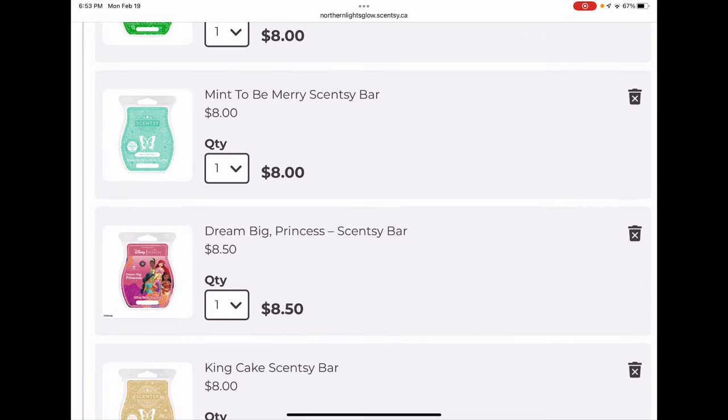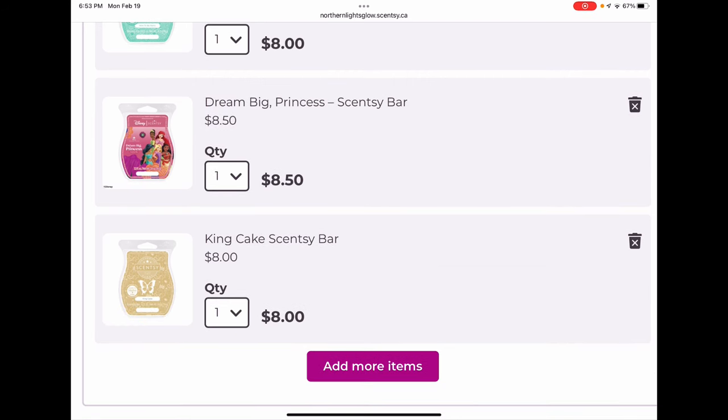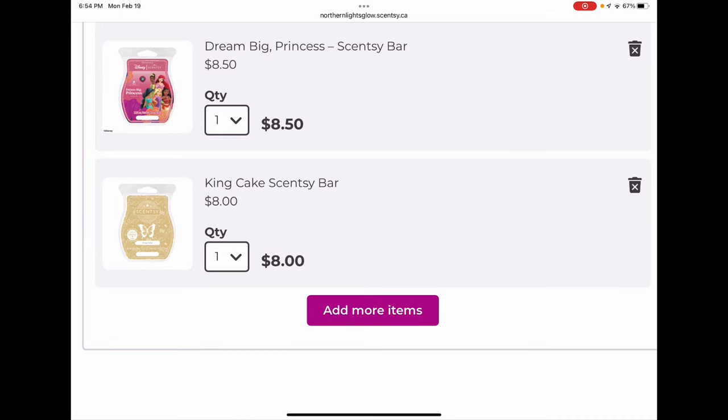Mint to Be Merry reminds me of Marshmallow Mint which I also love — a forever clubber. Dream Big Princess is one my daughter really loves, so I've got that clubbed for her. King Cake was a Mardi Gras collection bar — a very saturated cake scent with maybe the most gentle cinnamon sugar sprinkle. Some people find it buttery or even popcorn-y, but I don't really get the popcorn note — I just get a lovely saturated cake scent.